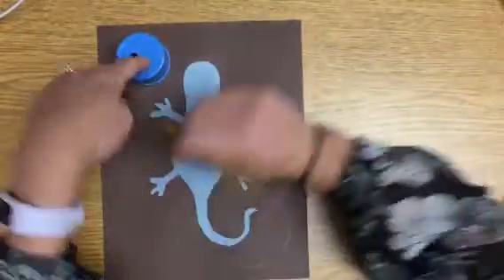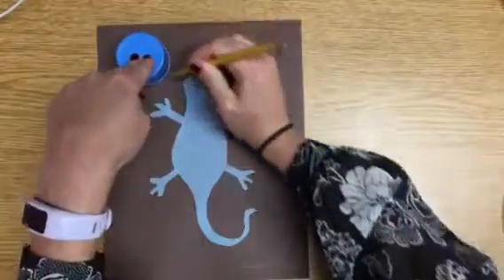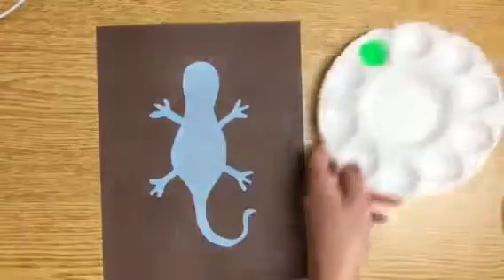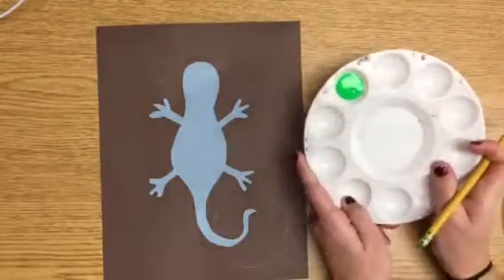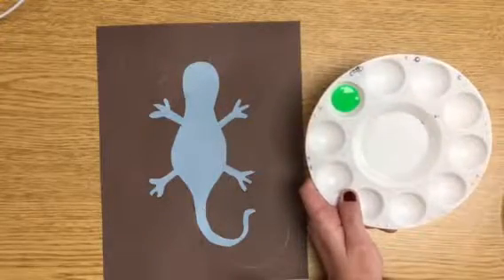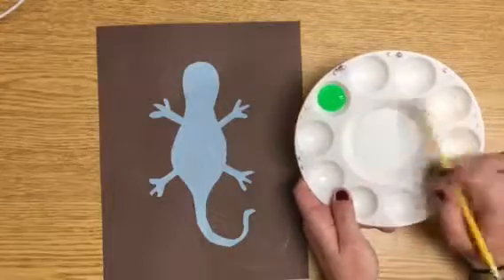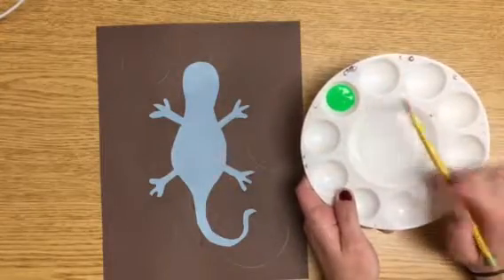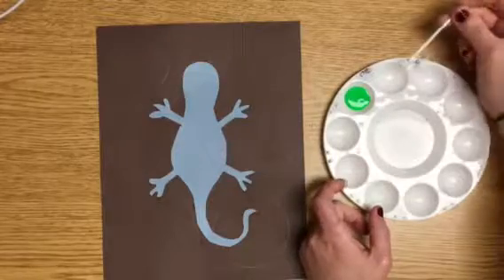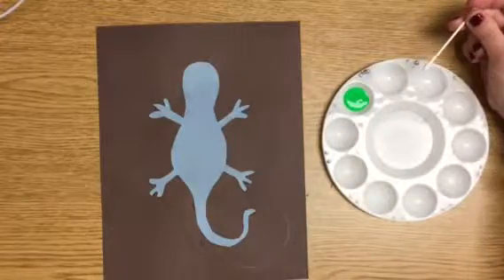Now step two is to talk to your partner about those colors, and then you go get those colors in one of these paint pots. So let's pretend my partner decided on red because she thought of red flowers. So then I would go get green and red for my partner and I, and you don't need paint brushes. Today you're going to actually use a Q-tip, which are in the second grade box — I will show you.